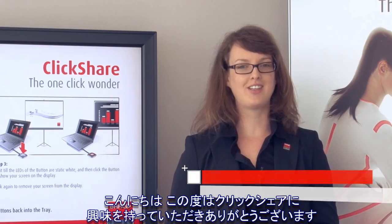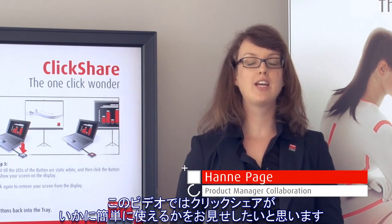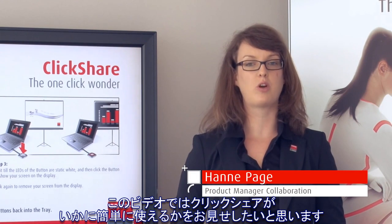Hello and thank you for your interest in ClickShare. In this video I would like to show you how easy it is to use our OneClickWonder.